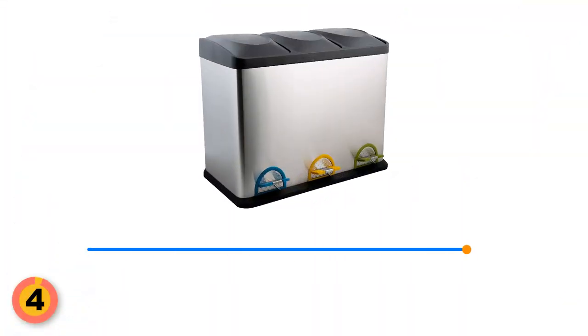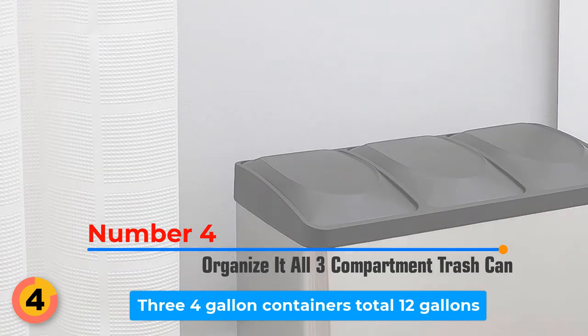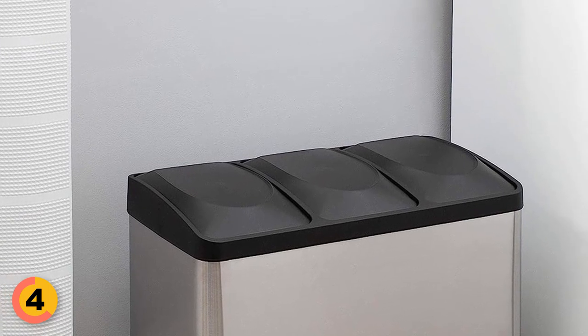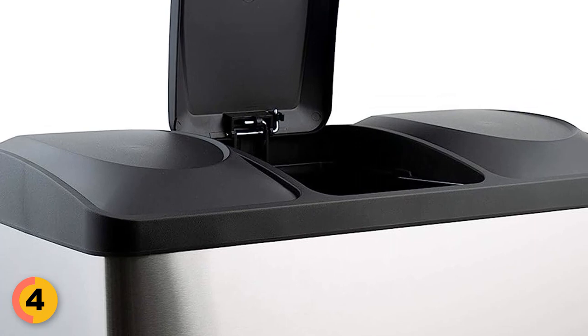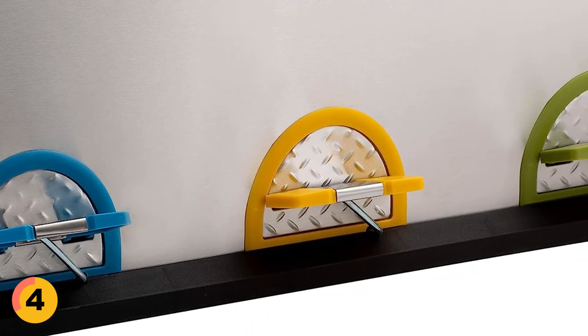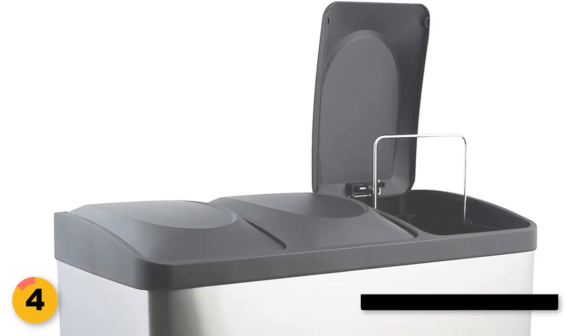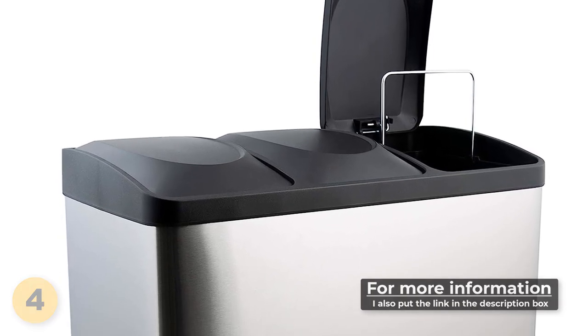Number 4: Organize It All 3 Compartment Trash Can. With three 4-gallon containers and a total capacity of 12 gallons, this stainless steel trash can is a recycling powerhouse. The side-by-side double compartment recycle bin ensures easy separation of different recyclables, while the foot pedals and independent lids make disposal a breeze, with vibrant color steps to keep everything organized. Plus, the included removable plastic containers in the recycling bins make emptying a cinch.